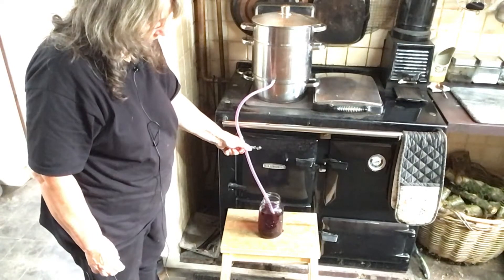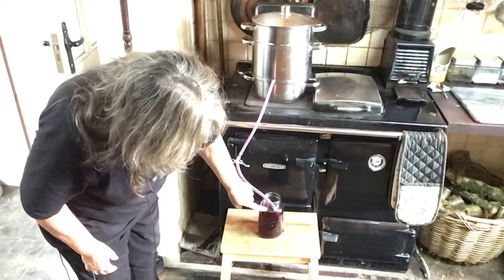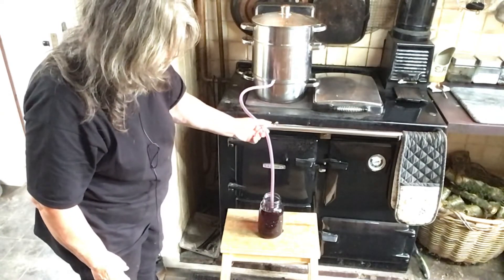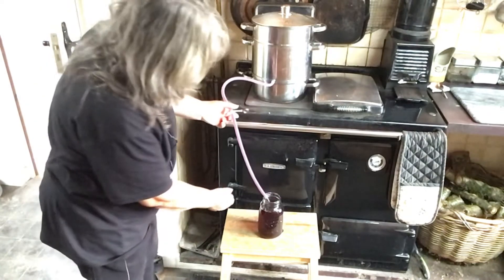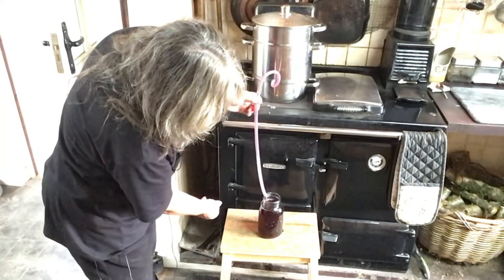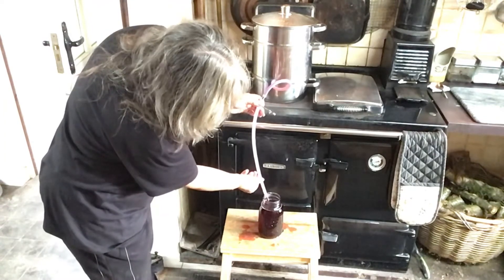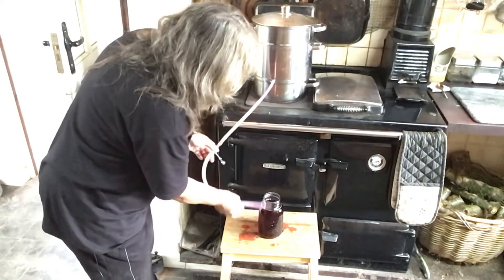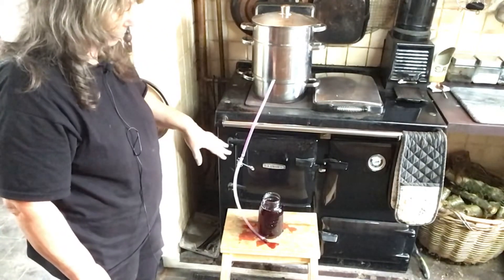Last year I did have a bit of an accident where I scalded my foot. I am going to leave about an inch headspace on the jars. And that is how I scalded myself last year — I tipped boiling fruit juice all over my foot. So you do have to be careful. That is the first jar done.